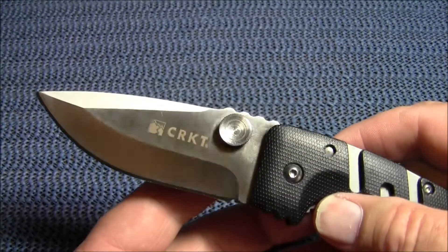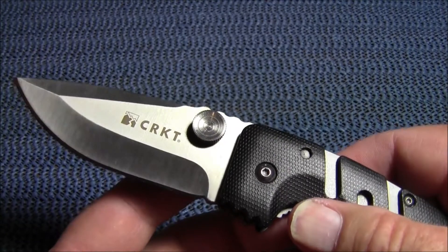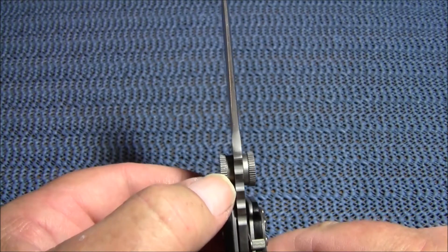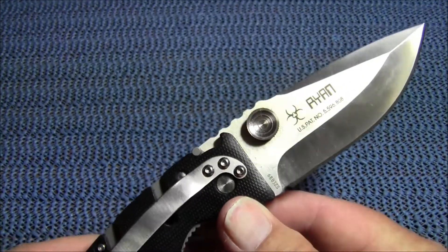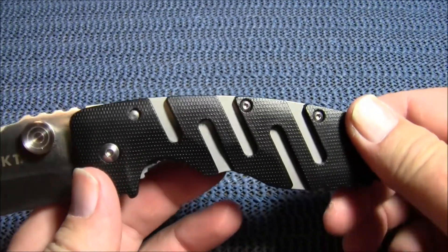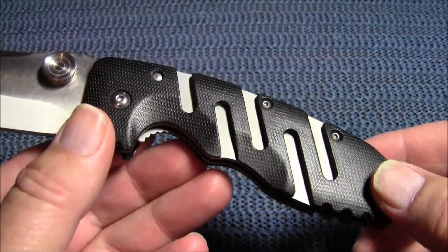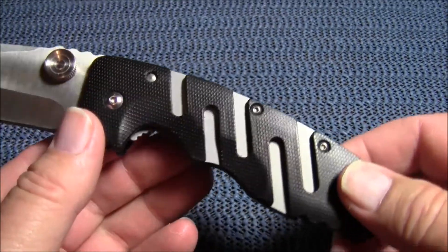This blade features ambidextrous oversized jumbo thumb studs that have some serrations on them, which give it a good grip, but they are quite large. The scales are checkered black Zytel in a zigzag pattern, laid over matte finished stainless steel liners.